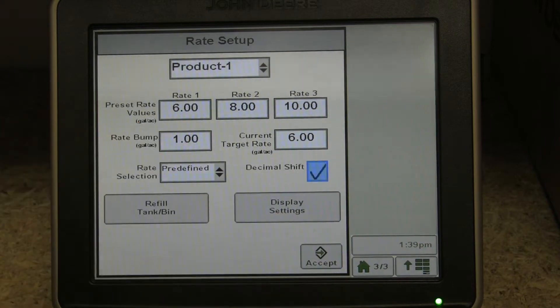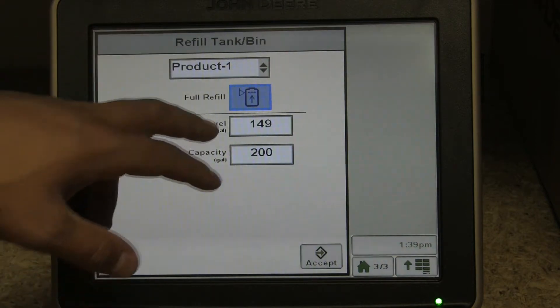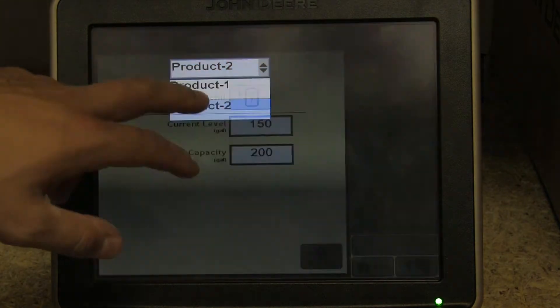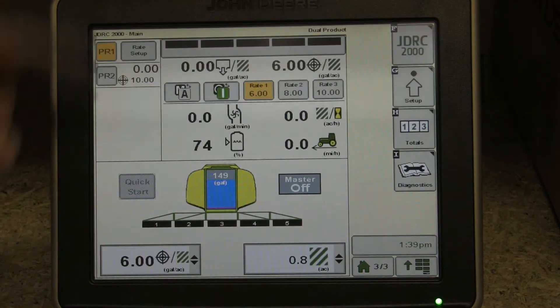Here we have our decimal shift — this is a new feature they've added to the Rate Controller 2000. What that allows you to do is apply up to quarters of a gallon per acre with this extra decimal place. Here we have our tank fill monitor; we can switch between the products to assess how much product we have applied and monitor the tank fill.